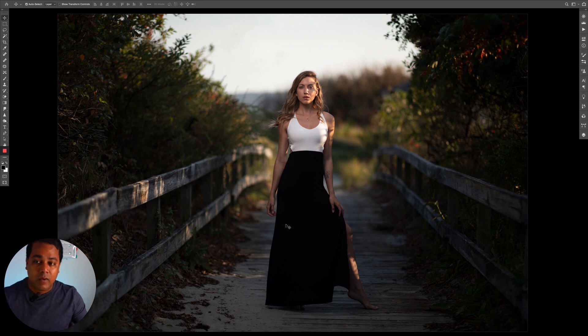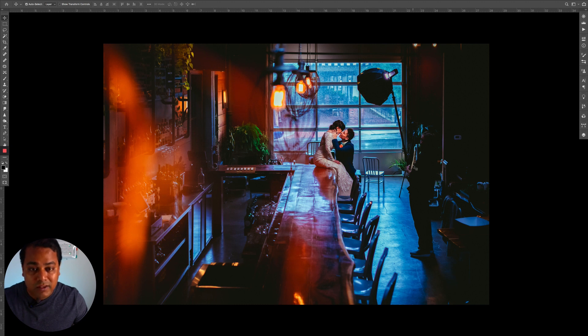It all depends on what you're doing with the final result. If you're going to print it big, yes — I would really go into the pixels and check alignment and make it as clean as possible. For a commercial shoot, definitely. If it's a wedding client ordering a large print I'll take the effort; if they're just using it for small prints or social media, this kind of edit is fine. Time is valuable.